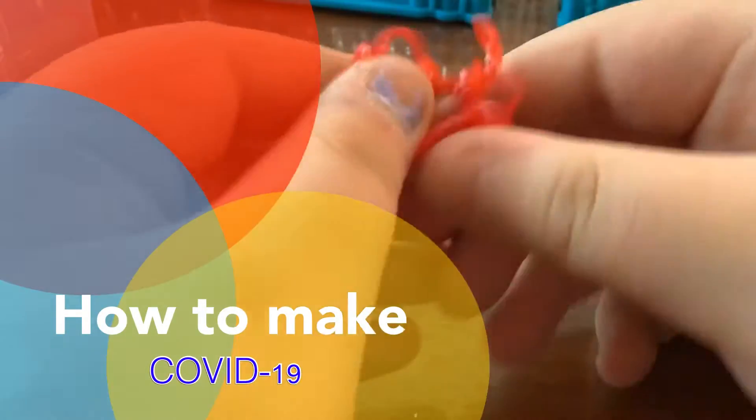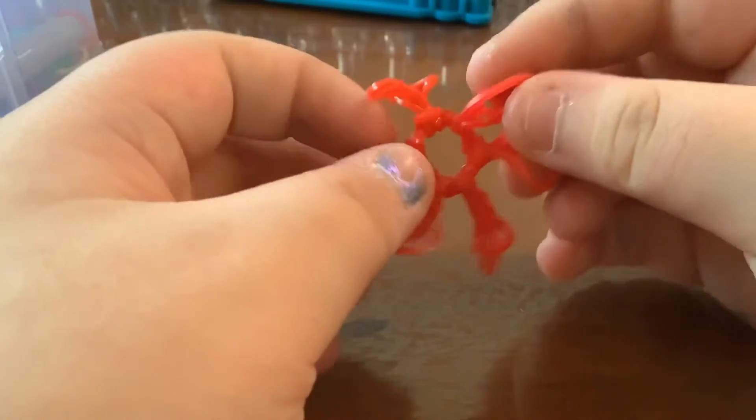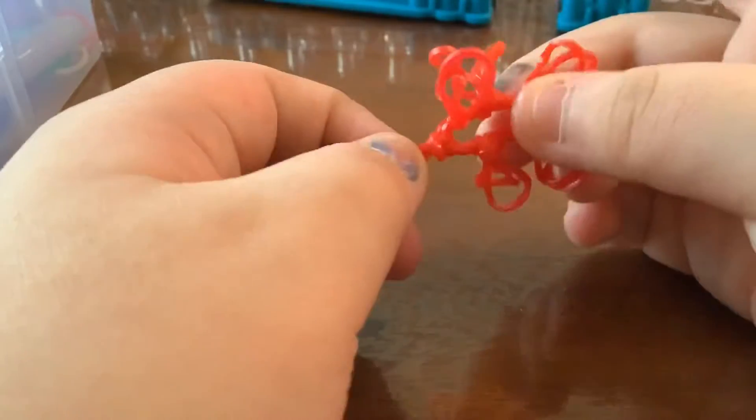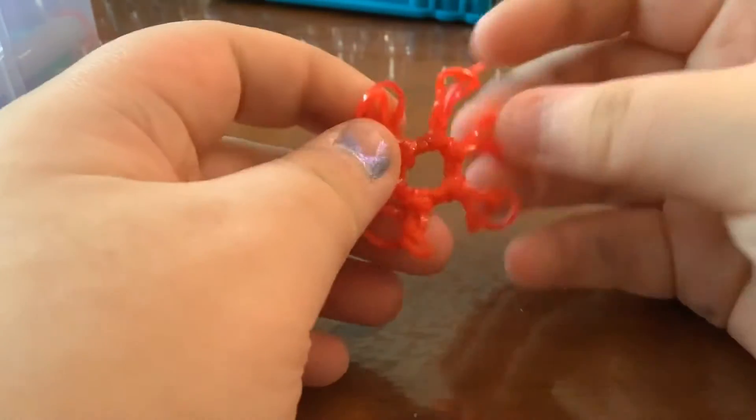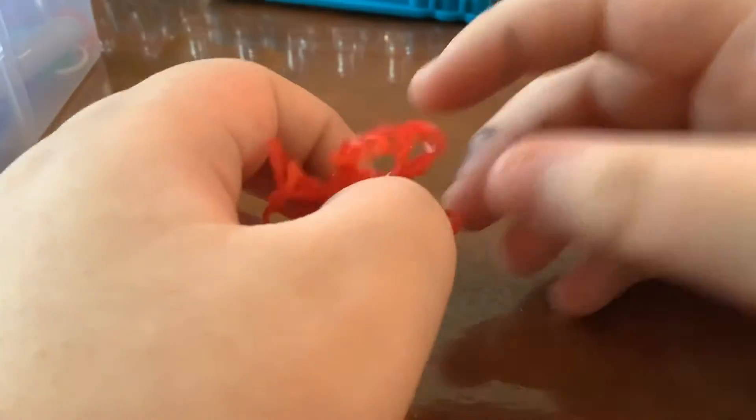Hi guys, so today I'm going to be showing you how to make this coronavirus design. I guess it kind of looks like coronavirus, but this is my own original design. It's actually really simple and doesn't take that long to make.